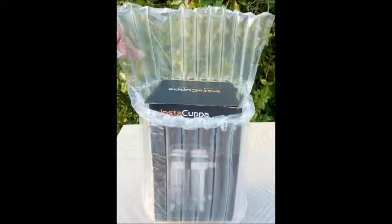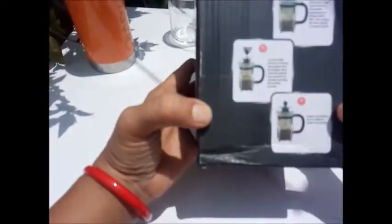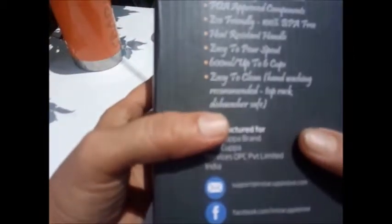If I talk about its packaging, it is really awesome — 200% breakage free. This is the product from Instacappa. All the instructions about how to make coffee are given. It is a stainless steel glass coffee machine and all the features are listed. Now I am going to open it.